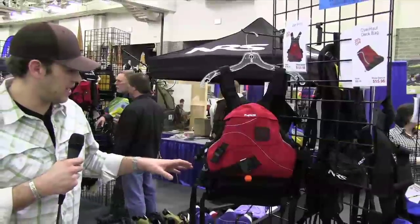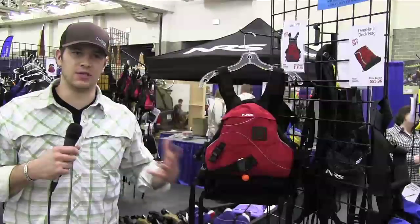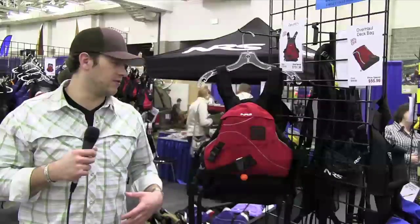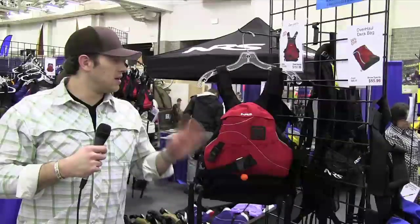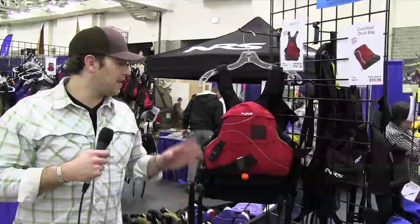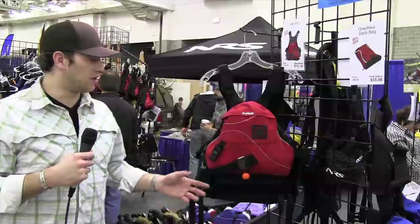This is actually a side entry PFD which eliminates the hassle of having to put it on over the top and loosen every single strap every single time. It's nice — you can get all the straps set, dial in your comfort level, and then leave it. Take it off with the side buckles, and when you go to put it on the next time it's all gonna be set and ready for you.